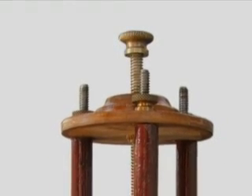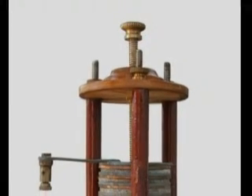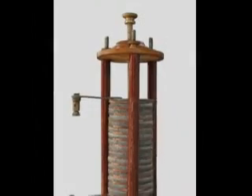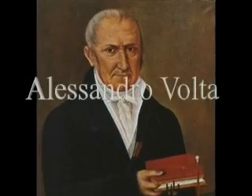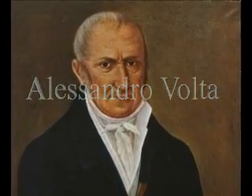Late in the 19th century, an Italian physicist, Alessandro Volta, created a remarkable device — an invention that had a profound impact on the evolution of science and technology. Volta was a professor of experimental physics at the University of Pavia. He had become involved in a debate with his colleague Luigi Galvani about the nature of electricity.